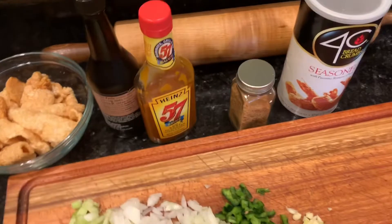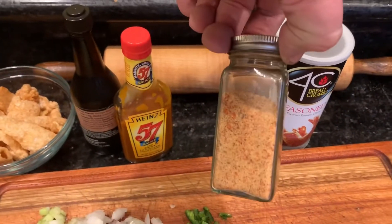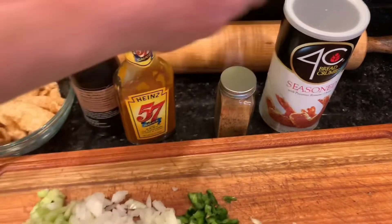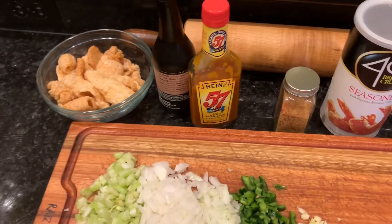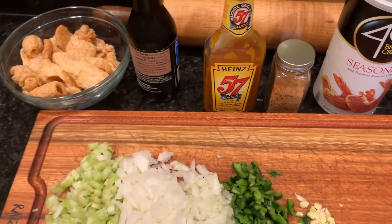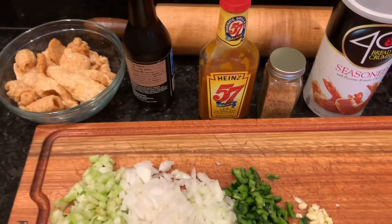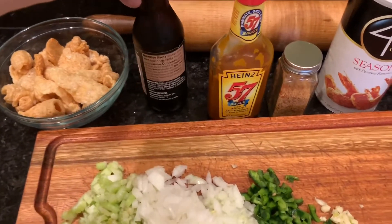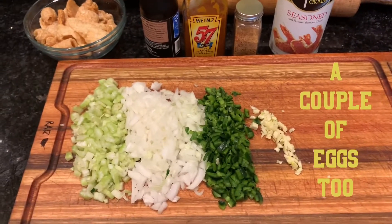For the low-carb one we're going to use pork rinds — just crush them up. I've got some Cajun creole seasoning that I made myself; there's a video on how to make it, or you can use your favorite brand. For the top, I'm not a ketchup guy on meatloaf — I like Heinz 57. I may add a dash of hot sauce to my own piece, but probably going straight Heinz 57. We've also got some Worcestershire sauce.